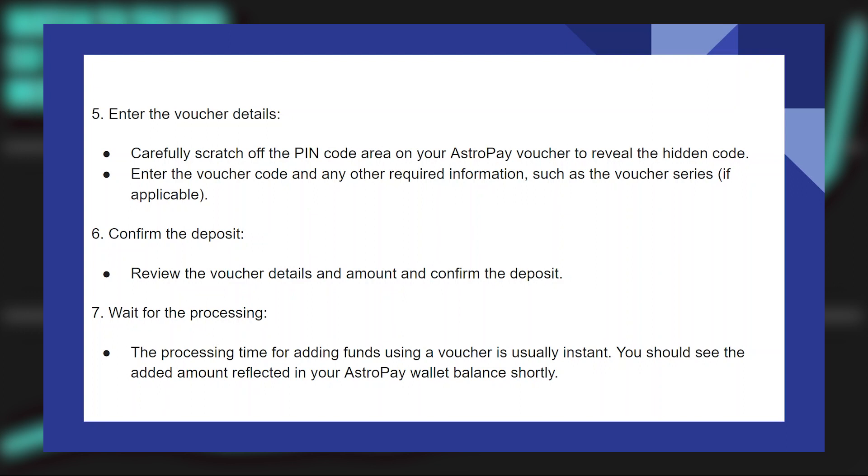The processing time for adding funds using a voucher is usually instant. You should see the added amount reflected in your AstroPay wallet balance shortly.